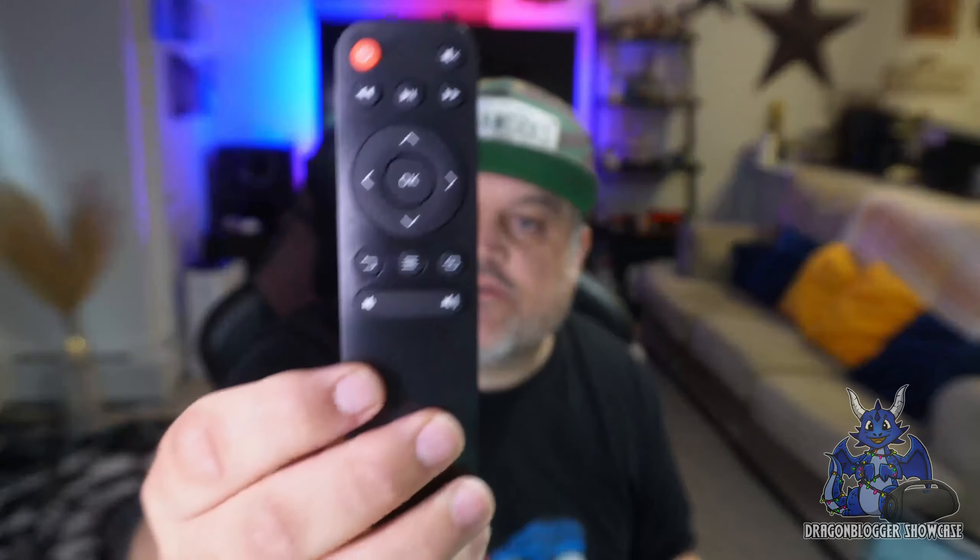Inside the box you'll also be greeted with the remote control. It's a standard remote that lets you swap through pretty much all of the settings you need. You will need two AAA batteries to activate it.